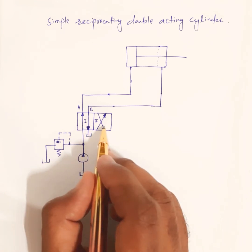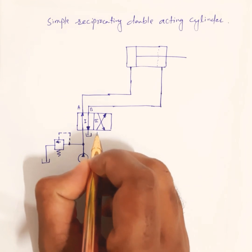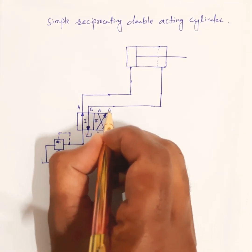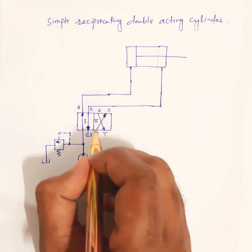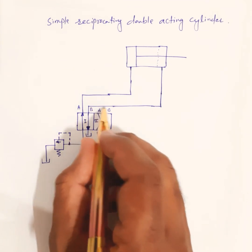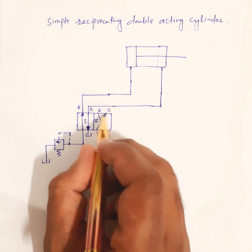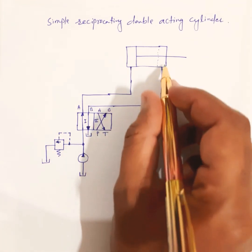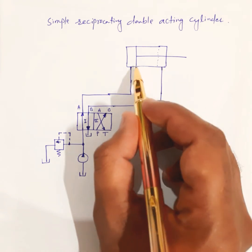When the DCV is in the second position, the pressure line is connected to line B and the tank line is on the other side. Since the pump line is now connected to line B, fluid from the pump flows through line B and enters the rod end of the cylinder, and the piston retracts.